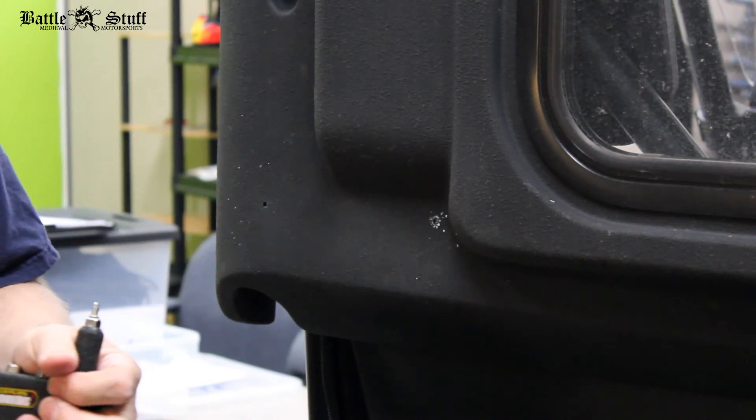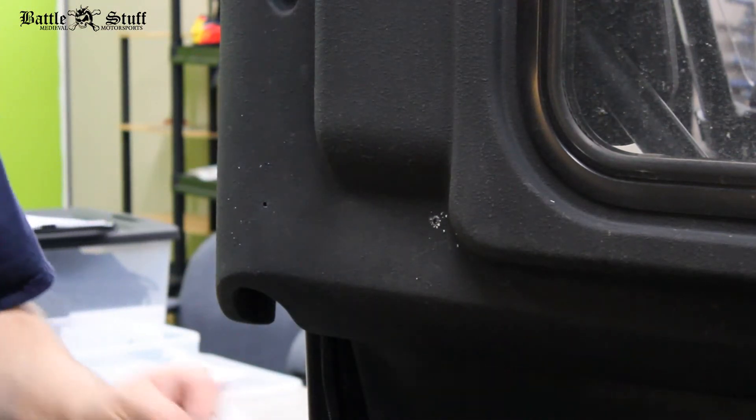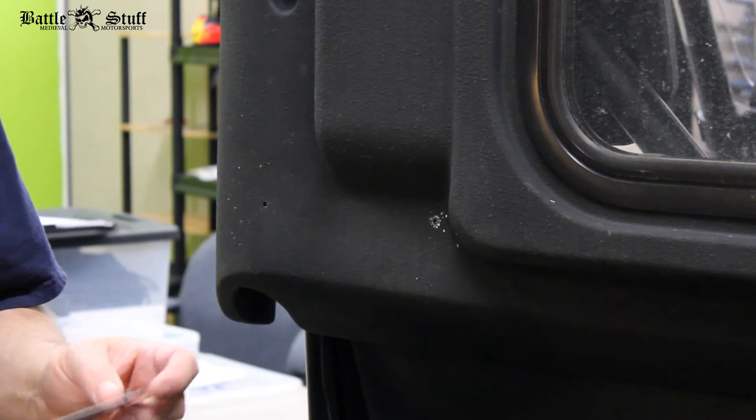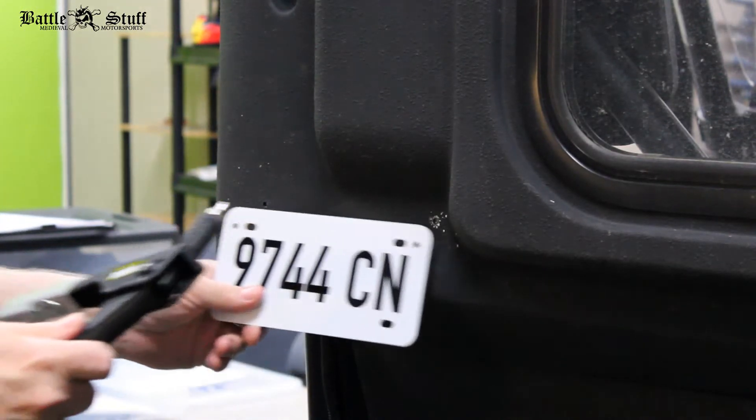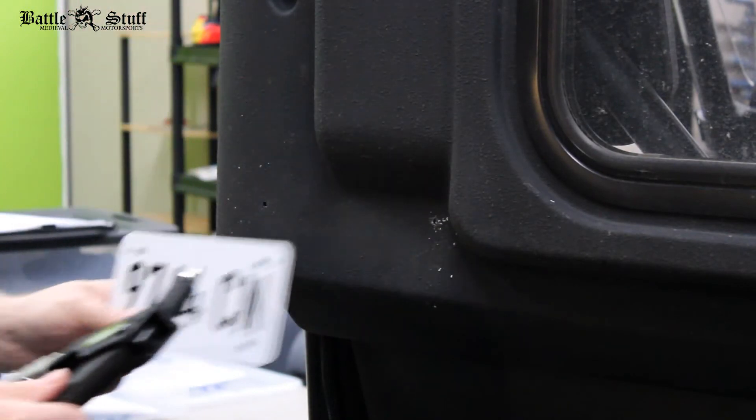A lot of states already have them — the Dakotas, Minnesota, Utah or Idaho, Arizona — you can get them in those states. So it's not like this is a brand new idea; in fact, how many cars are on the road with a rear plate? They're there for a reason.